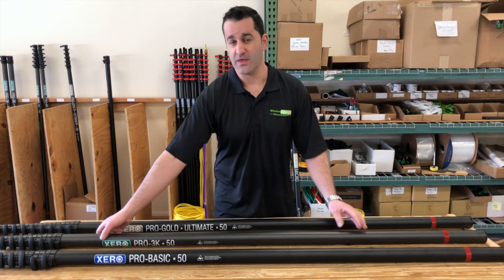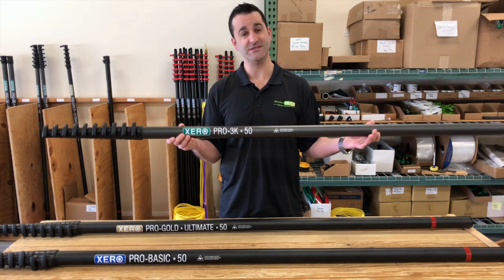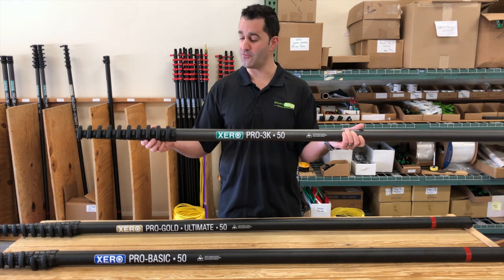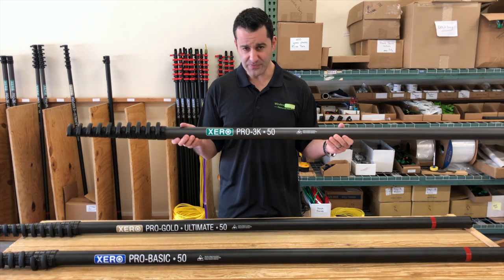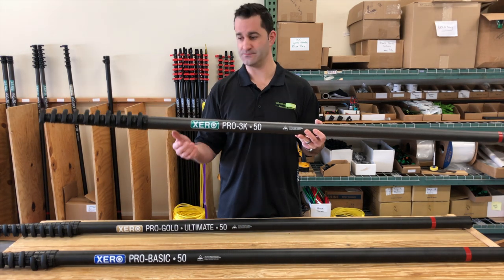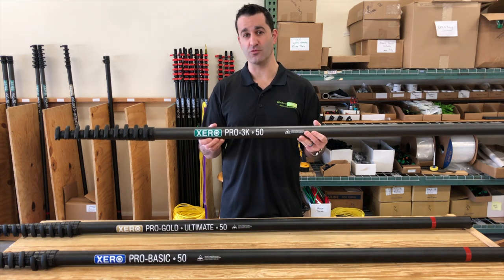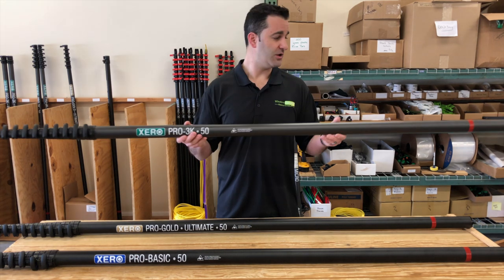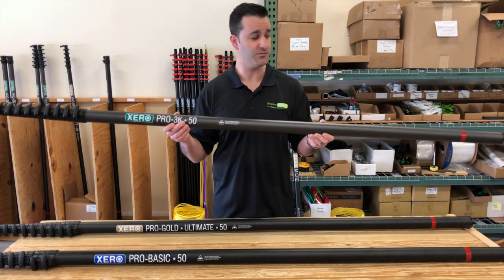If you want to take a step up from there, there is the high-modulus, 3K-wrapped version of this pole. Same lengths — 50, 40, 30. You can start with a 30, 40, or 50, and drop or add sections onto it. This is a bit heavier than the standard, but it is a lot more rigid because it's high-modulus and has a 3K wrap, making it an even more durable pole — rigid, durable, a little more money, but a very good employee water-fed pole. It's going to take a bit more abuse.